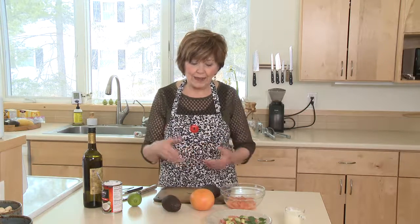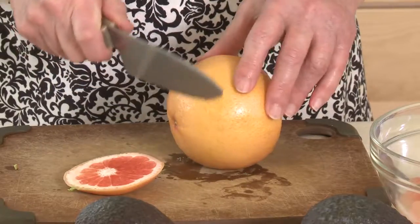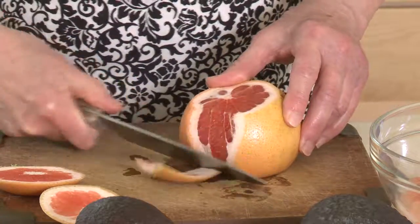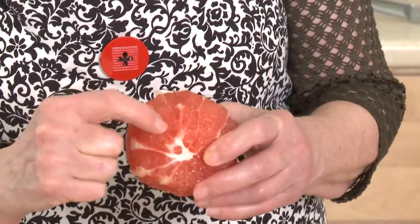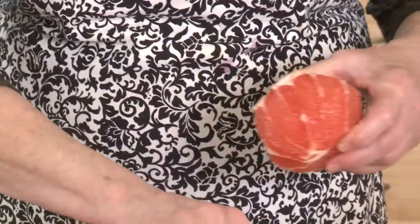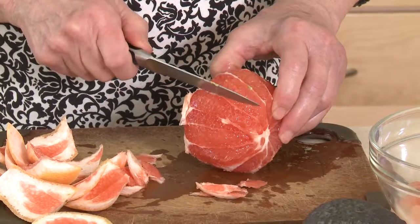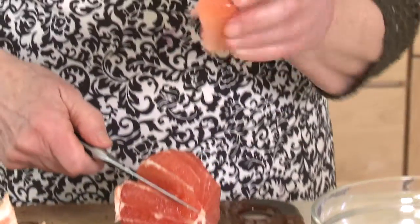Once you've got your vinaigrette made, you just need to prep your grapefruit and your avocado. For the grapefruit, cut off the top and the bottom to give yourself a flat surface, then take a knife and cut right along the outside of the grapefruit, catching that white pith. You can see a light-colored membrane between each segment — slice right beside those membranes to get a nice clean segment of grapefruit.